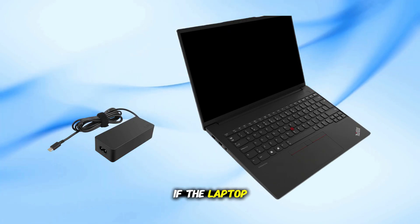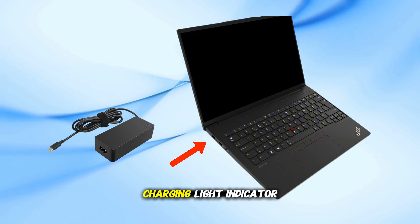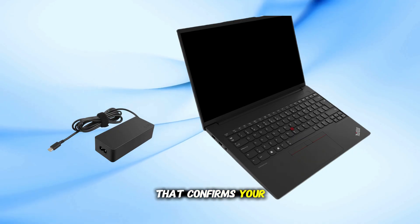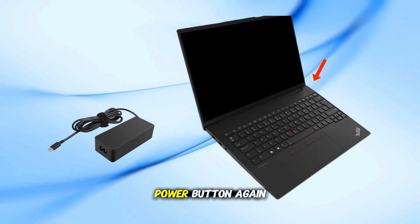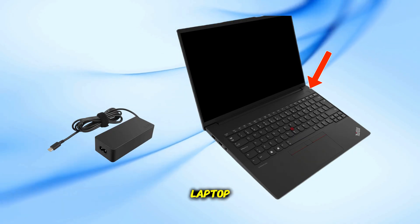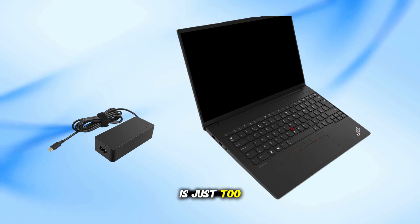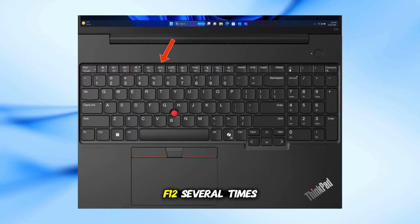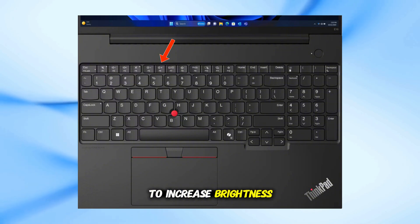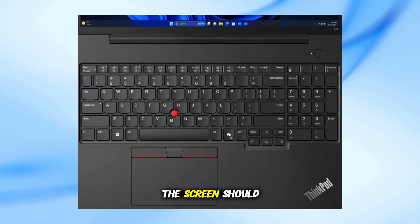If the laptop still turns on but the screen is black, plug the charger back in. Look for a charging light indicator that confirms your charger and battery are working properly. Then press the power button again to restart the laptop. Sometimes the display is working but the brightness is just too low. Press the F12 key, or FN plus F12, several times to increase brightness. Wait a few seconds — if brightness was the issue, the screen should light up again.